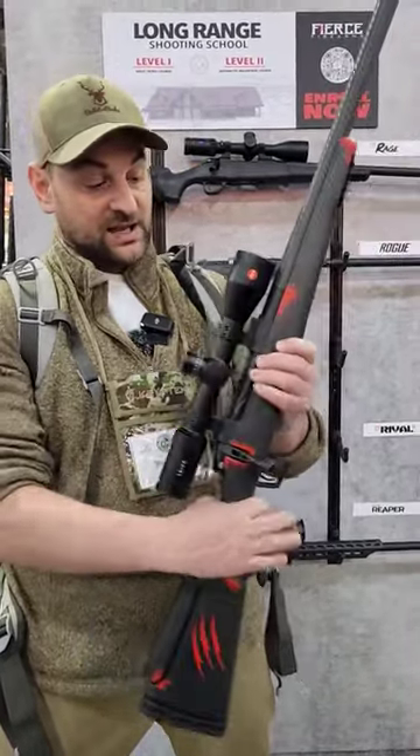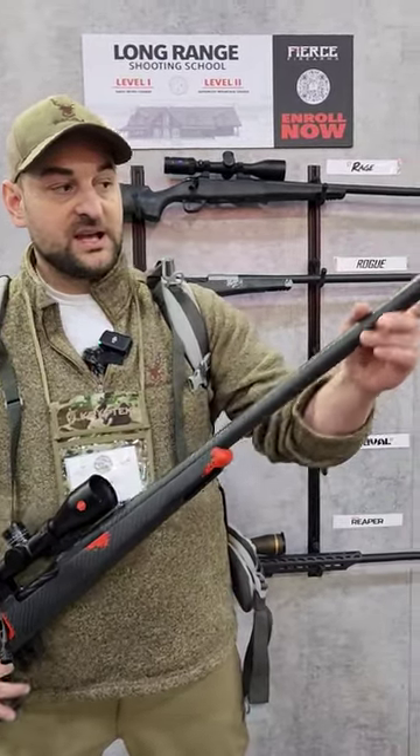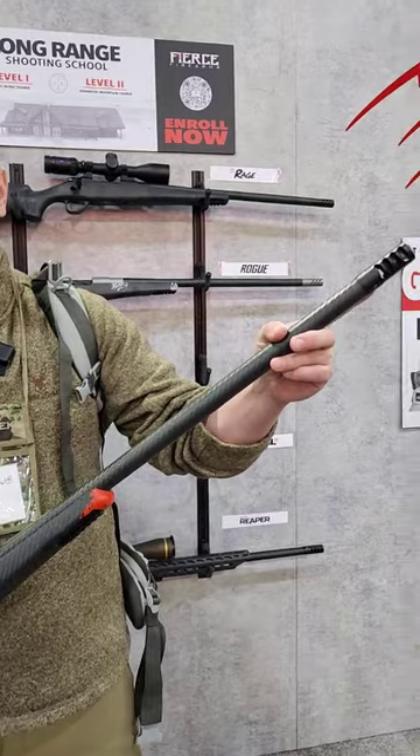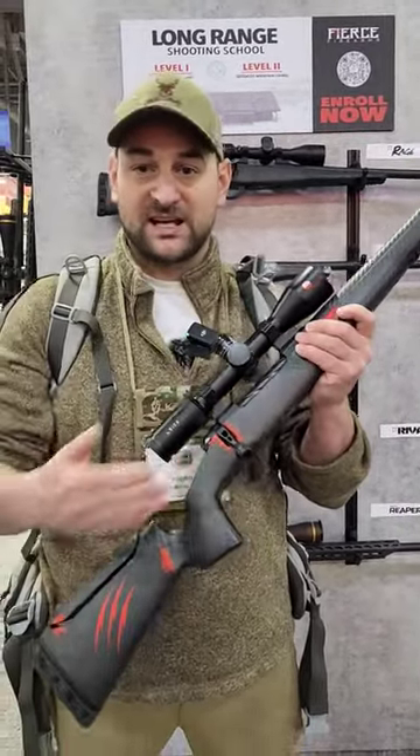Two position safety, and it comes in 26 or 24 inch barrels that are carbon fiber wrapped and threaded 5/8 by 24 with a radial muzzle brake. An excellent backcountry ultralight hunting rifle with a titanium receiver.